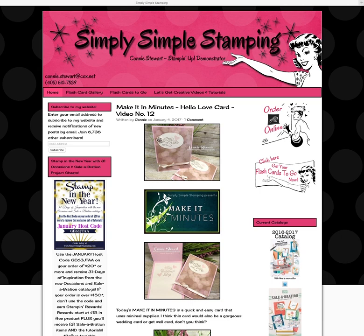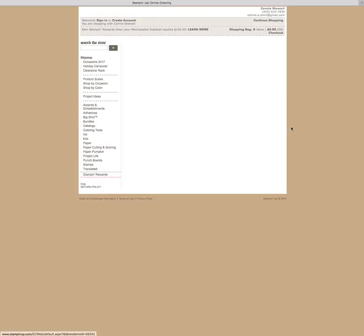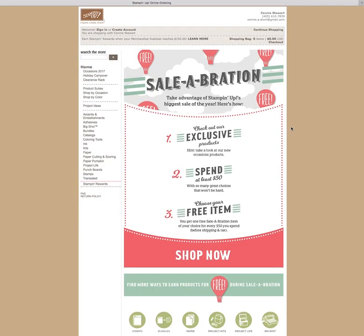You can see I'm starting here on SimplySimpleStamping.com. The first thing you're going to do is go to Order Online right here in the corner. We're going to click on that so that we can get over to the actual Stampin' Up! website. The first thing you're going to see — make sure that you're shopping with Connie Stewart because I love you guys and I appreciate you.